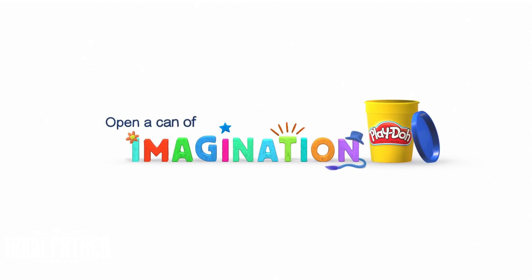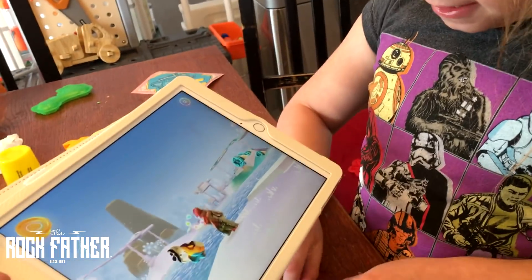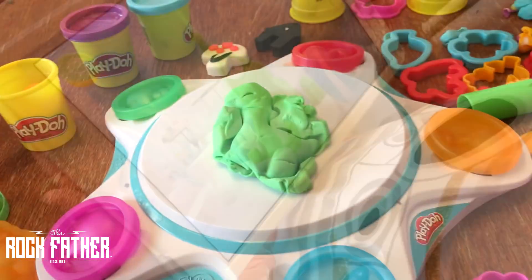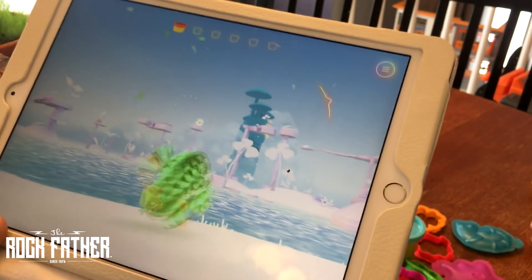They say to open a can of imagination and basically that's what this is. We're at a weird space right now where traditional play and tech play — we're trying to find a balance. I'm notoriously apprehensive when it comes to too much tech play. I like the traditional stuff, I think it's better for the kids, but I really do like the way that Play-Doh Touch brings them together in a way that allows children to still have that hands-on, imaginative, creative play that they've always had and then be able to take that into the digital world.